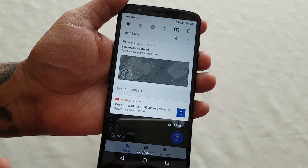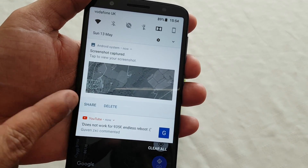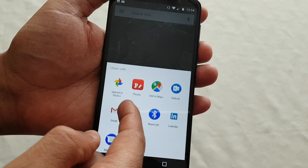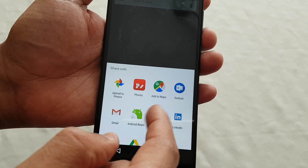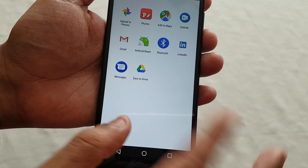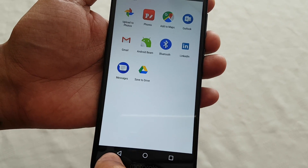Just pull down your notifications to access the screenshot. You can delete it or you can share it — upload it to your photos, share it via Gmail, Bluetooth, save it to Drive, or send it to somebody through Messages.